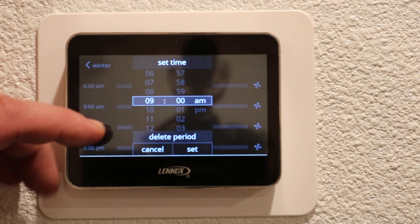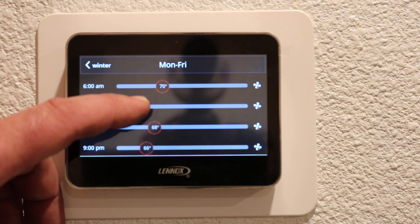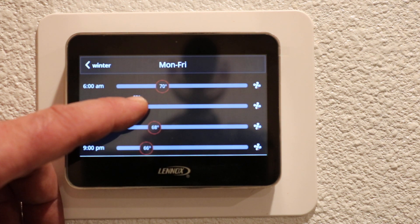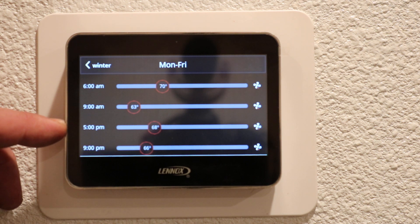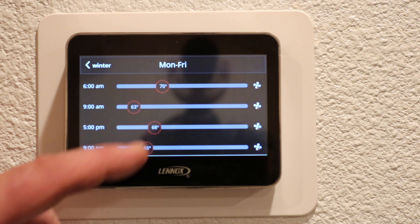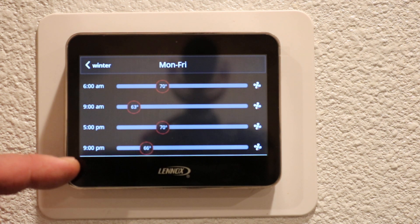We are out of the house about 9 a.m. in the morning. Press set — at that time we want the house to drop down a little bit; we don't want the system running while we're not home. Then we're back to the house about 5 p.m. and we'll allow the system to jump back up to 70 so we're comfortable for the evening.